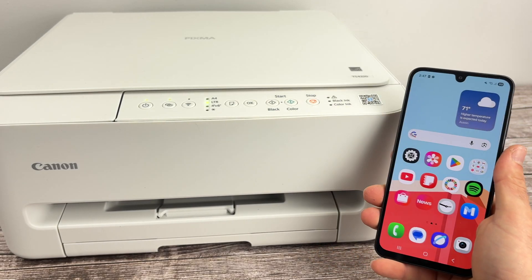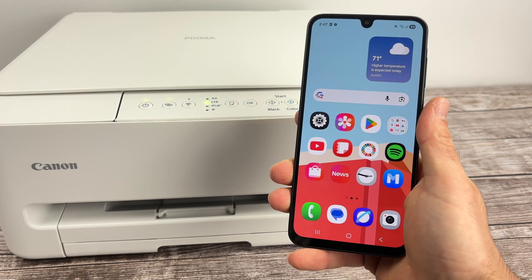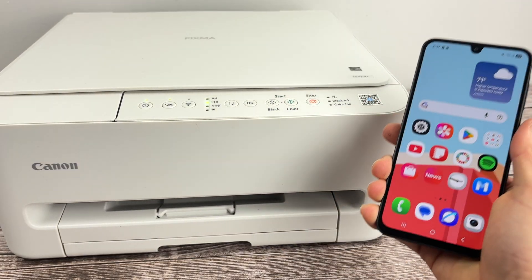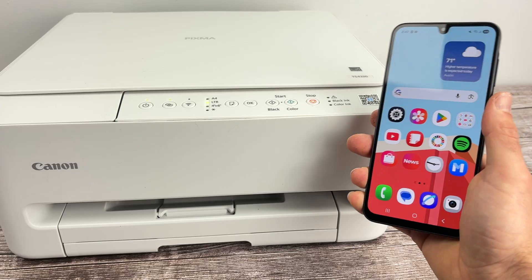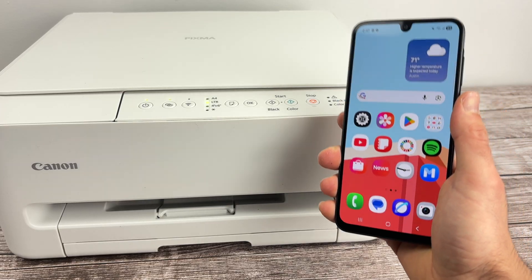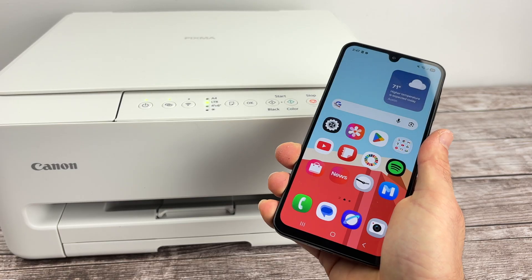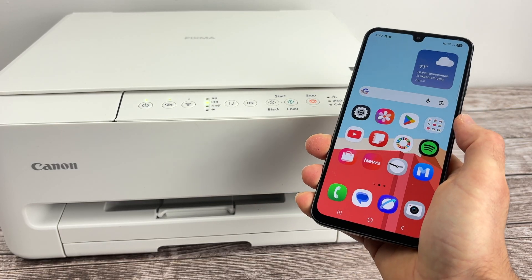In this video I want to show you how to connect your Android device — could be a tablet or also a smartphone — to your Canon PIXMA TS4320. I'll show you how to print and also how to get the scan results directly on your Android device. So let's get started right away.